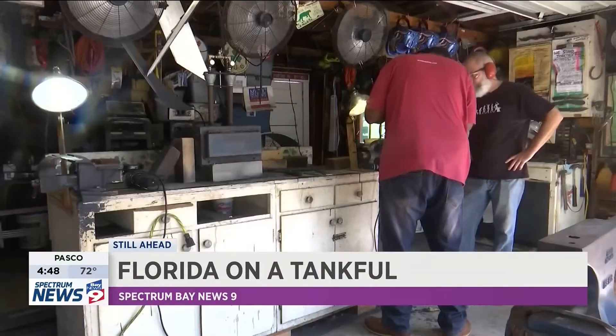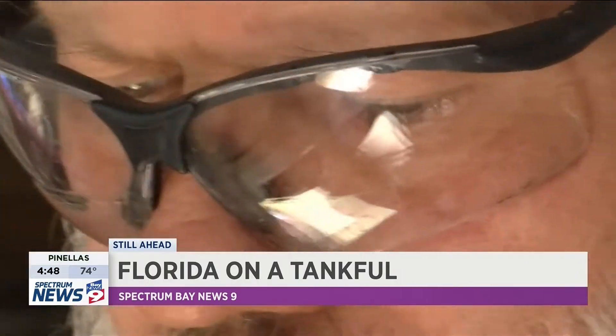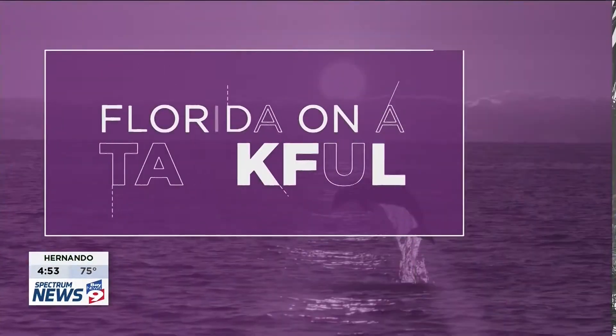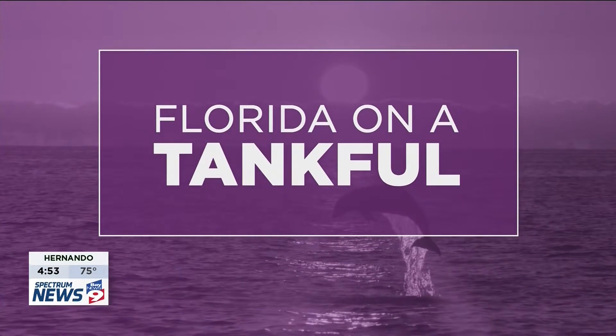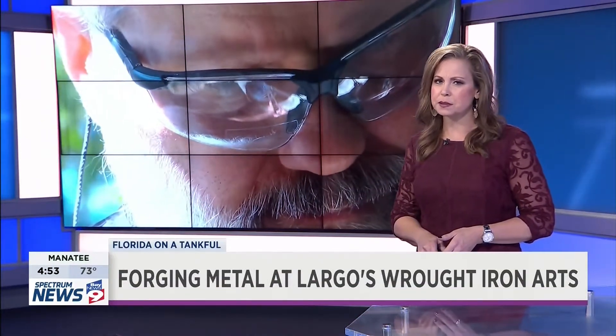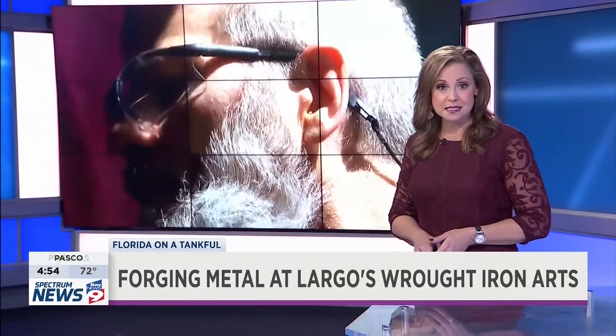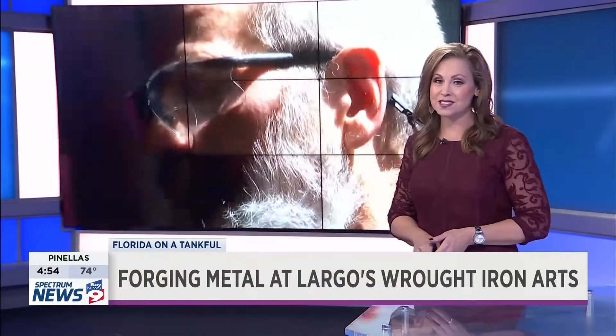Take a class and learn the art of blacksmith work from a seasoned artist. Coming up on Florida on a Tankful, we explore this trade with Largo resident Robert Buck. The art of forging metal with just a hammer and your bare hands is a craft that's been around for centuries. But how often do you see people doing it today? Look no further than a local blacksmith in historic Largo. Our Caitlin Wilson takes us inside the workshop of a seasoned blacksmith to see how this art is done.